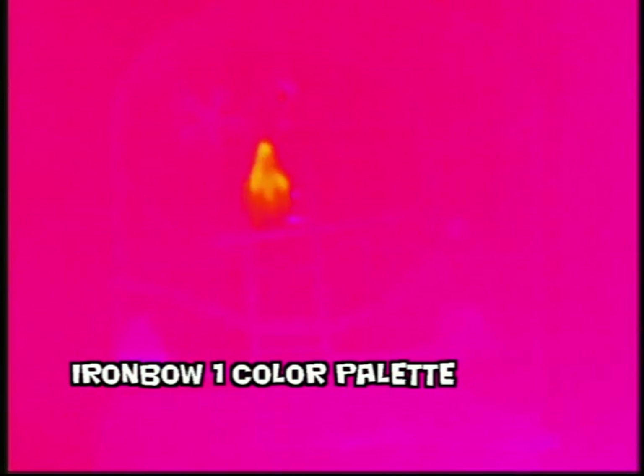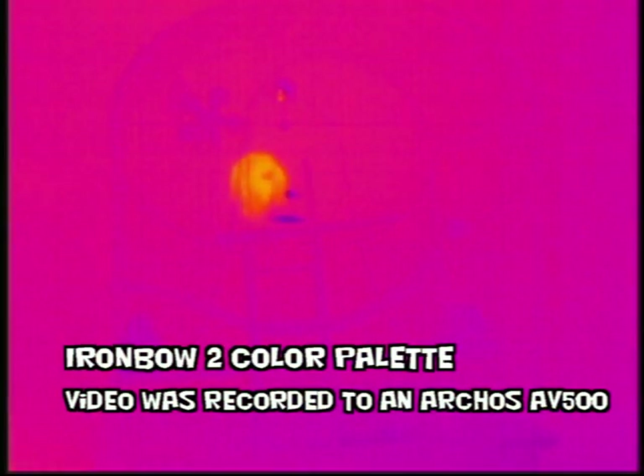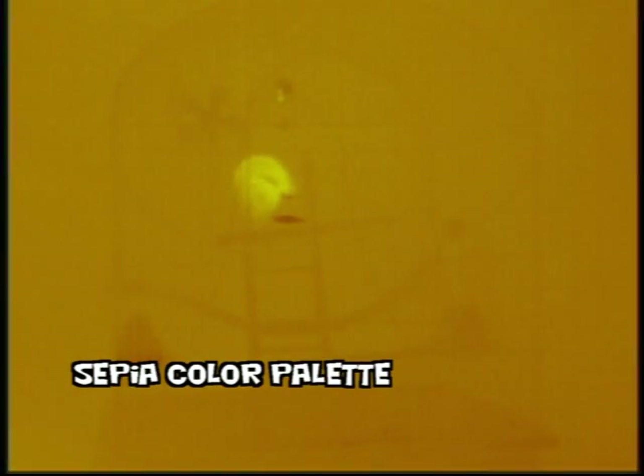This camera gives you an RCA video out capability for recording video. It has a 30Hz refresh rate and it also gives you the camera interface to change the color palettes that we see here through a computer interface.